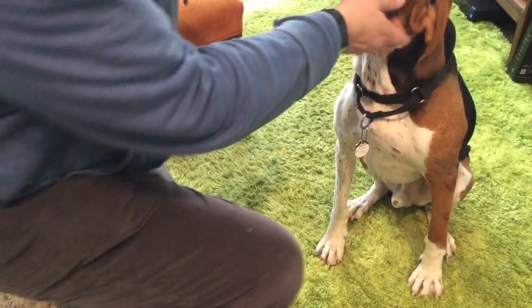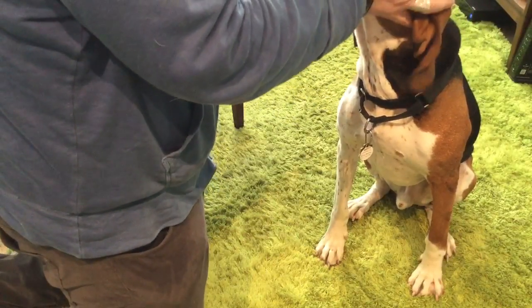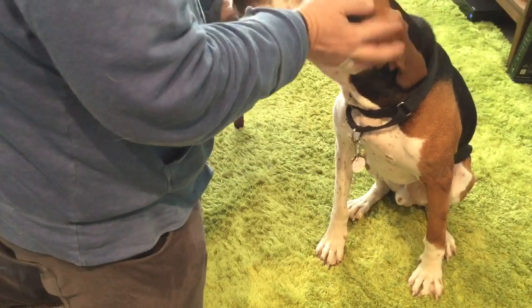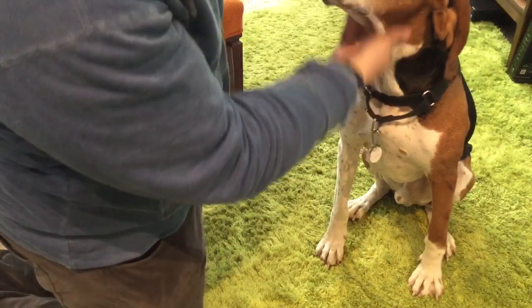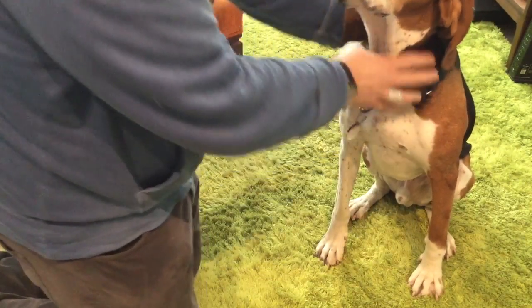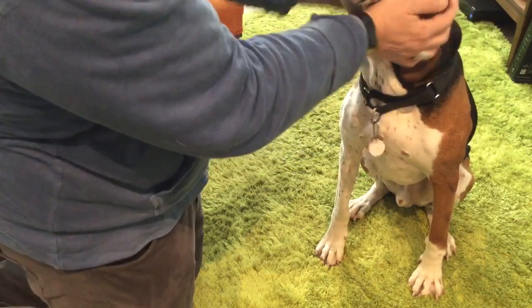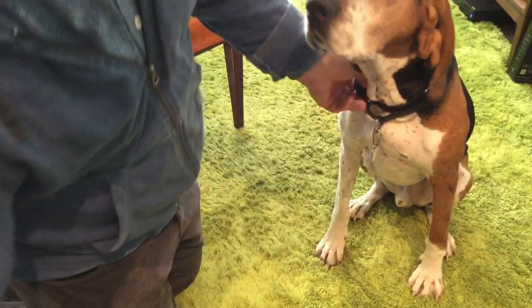We're going to do another video with some more infinity scarves that I forgot to bring out. I want you to see some other variations that Bruce wears as infinity scarves to keep him warm. He only has hair — he doesn't have fur, and there's no undercoat that grows on him. So he's constantly cold in the fall, winter, spring, and even sometimes on cold summer nights.